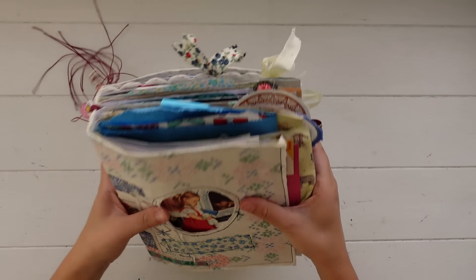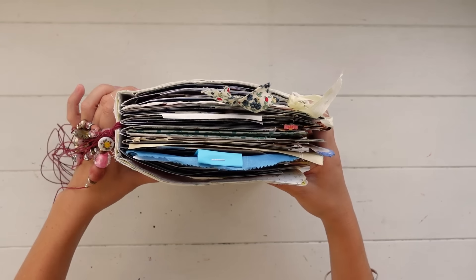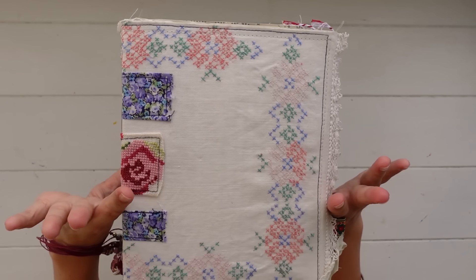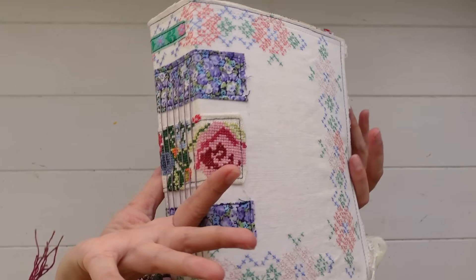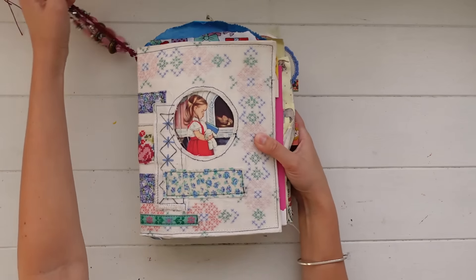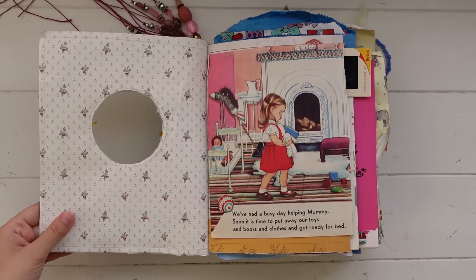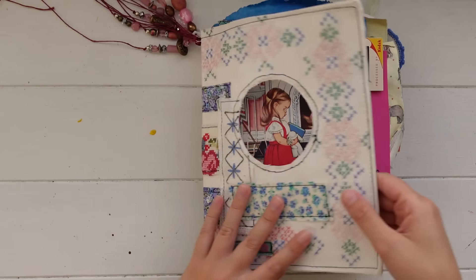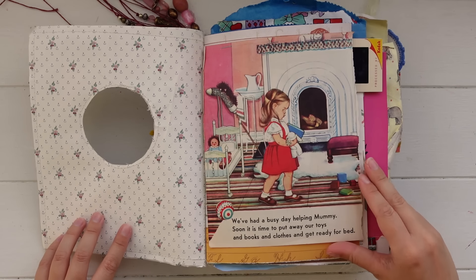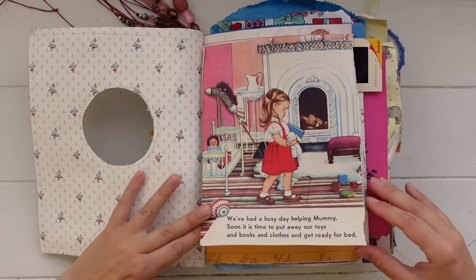So with all of that said, this journal is a soft cover journal. I do have a video flip through of this journal before I started working on it. I made this journal pretty much the same way as I always do, but this one was a soft fabric cover so it was a little bit different. The cover has this little window and you can peek through to the first page — I put a cute little storybook image on the first page, so you can see this sweet little girl peeking through.